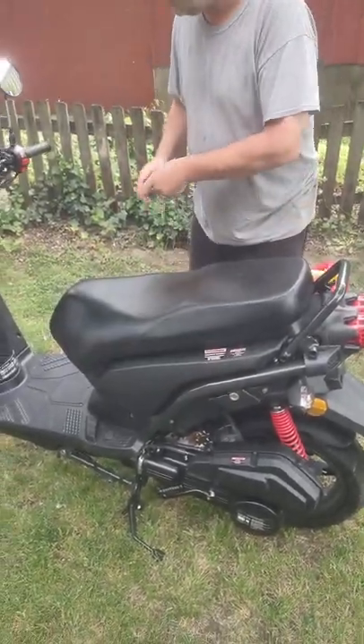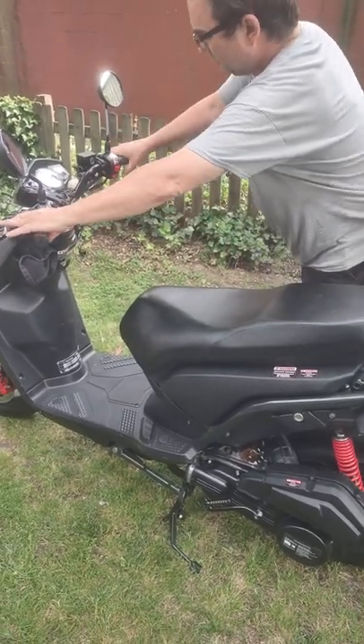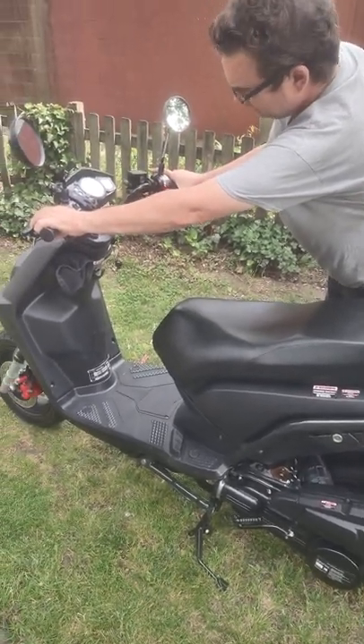Seat down, key it up, both brakes are on, ignition switch is on, starter. Same thing does it every time.